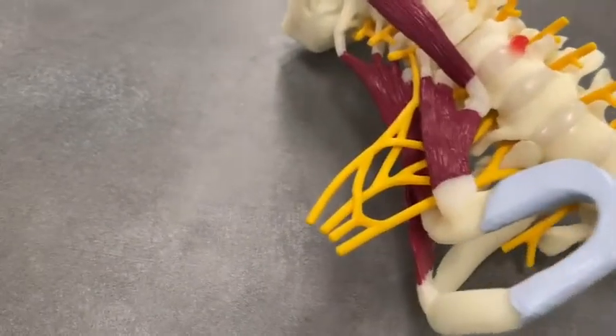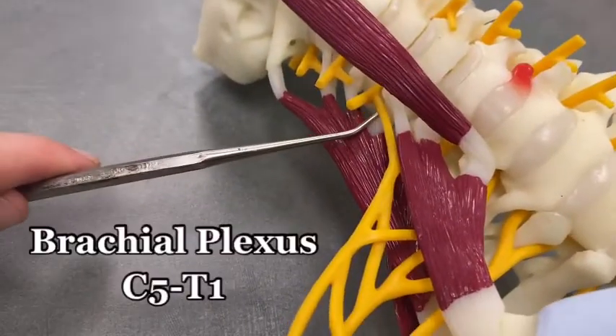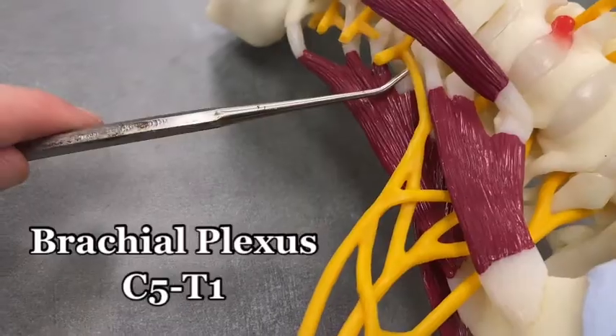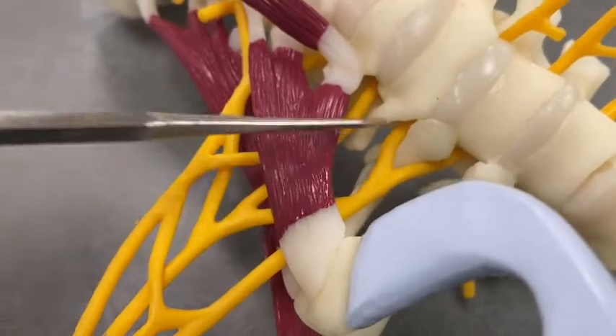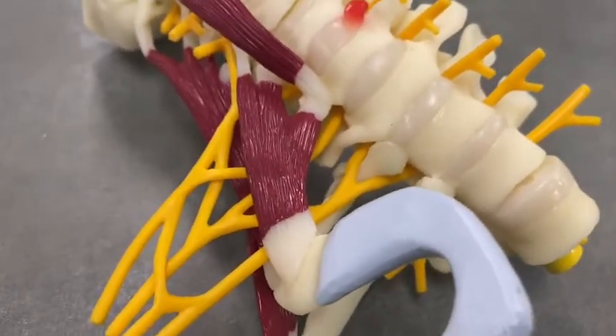Let's take a look specifically at the brachial plexus. The brachial plexus is composed of spinal nerves C5, C6, C7, C8, and T1 right there. You can see all five of those in that range.